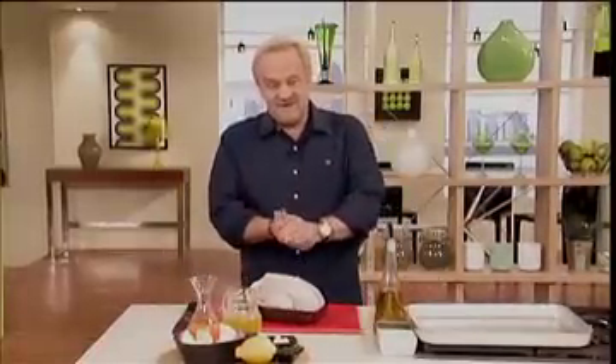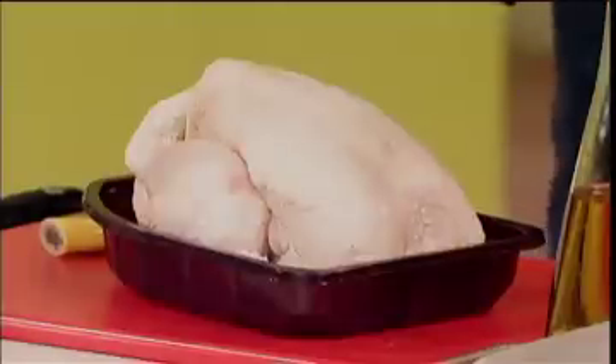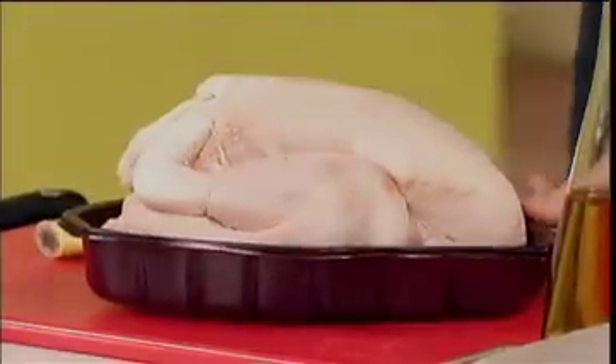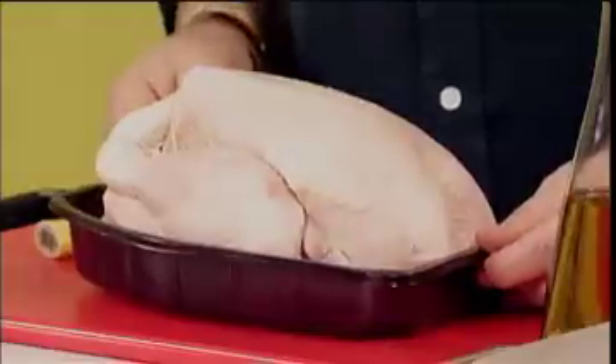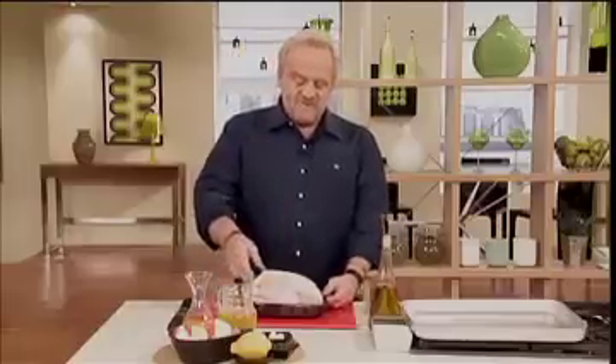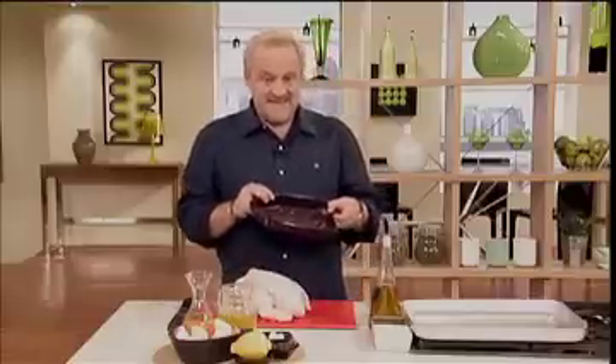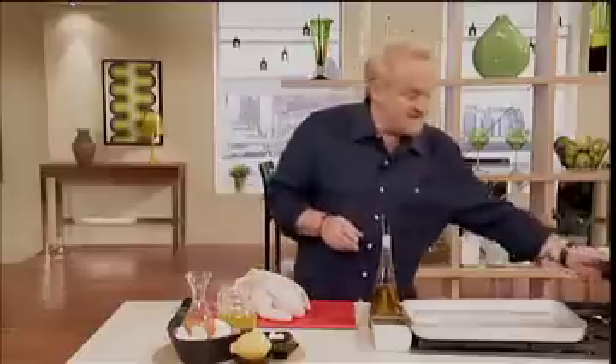First thing is, go and buy your roast chicken. Now, this is a supermarket one. They're roughly a standard size, something like 1.25 kilos, which is roughly sort of three pounds. First thing to do, always remove the chicken from the plastic container — that tends to melt if it goes in the oven.